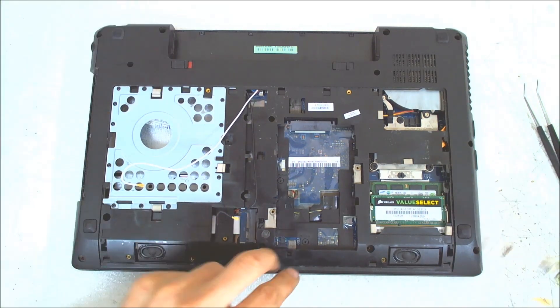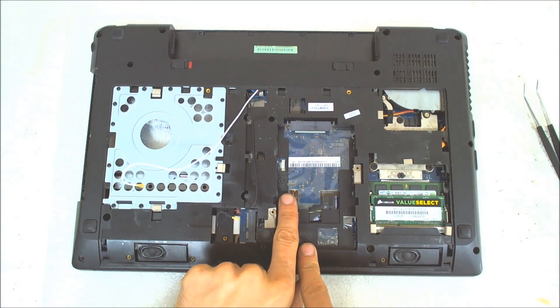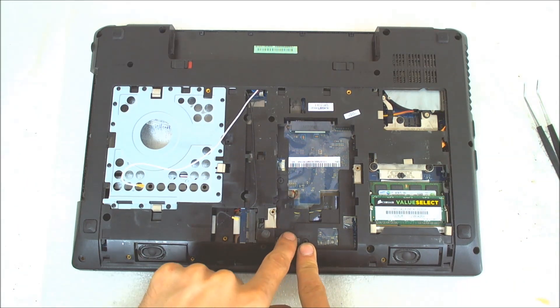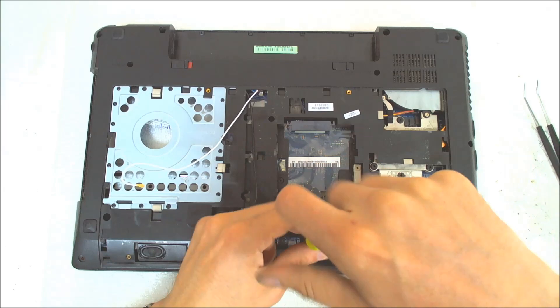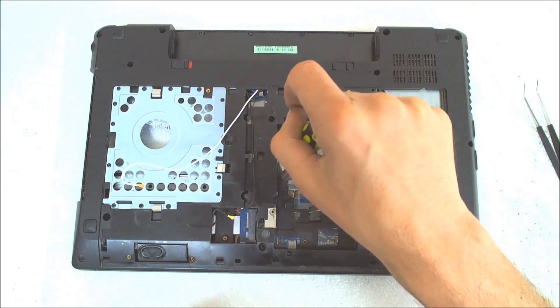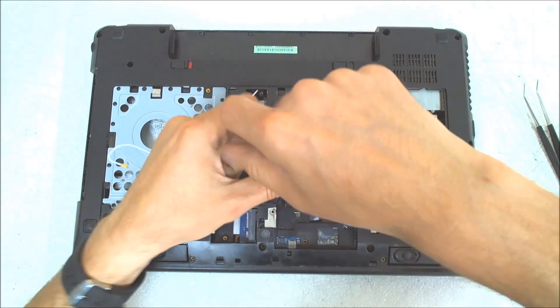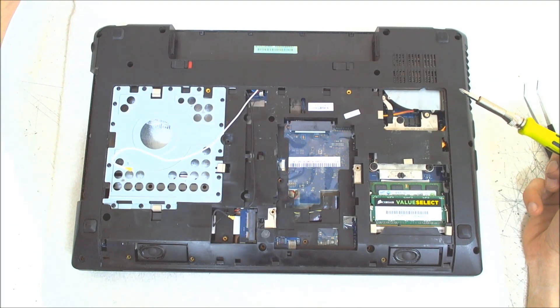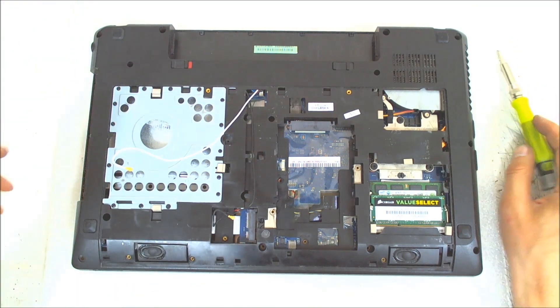There are two screws on the hard drive base. One is smaller, but on the plastic it's written, so you shouldn't be worried. Just be careful which screw you're putting on that place. Only one is shorter than the other ones.